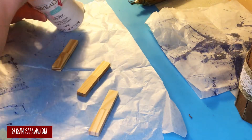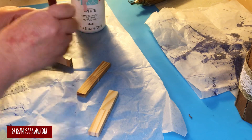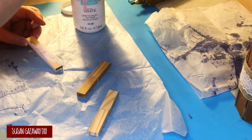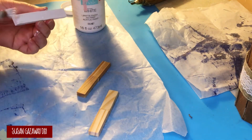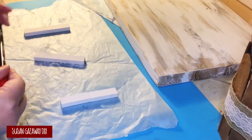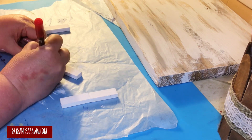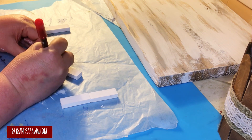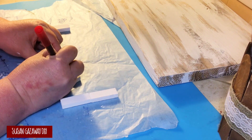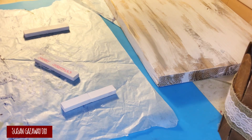I'm going to give them one good coat of Waverly chalk paint in white. For the Merry Christmas text, I just used my Tombow marker and wrote it out. If I had small enough rubber stamps I would have used those, but I didn't have any that were small enough, so I just wrote it out.